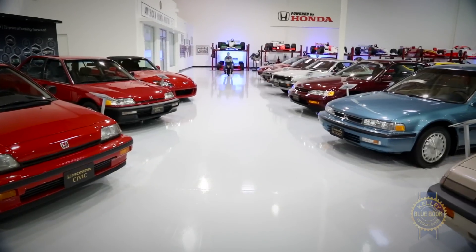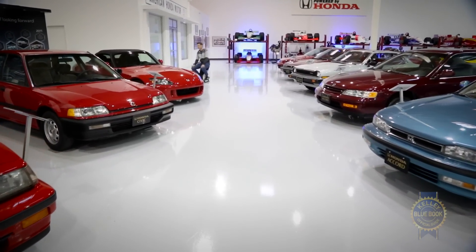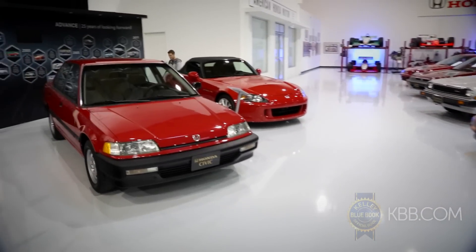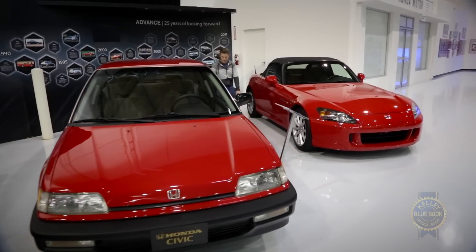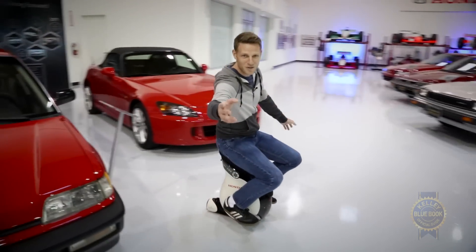One of the most important aspects of the Unicub is the fact that it's very small. It doesn't take up that much more space than you would normally as a human being, which allows you to squeeze through very narrow spots — like me, past this S2000, coming past this Honda Civic DX from 1991, all the way to you and the camera.